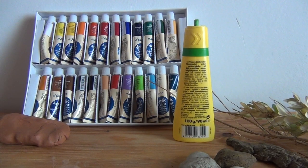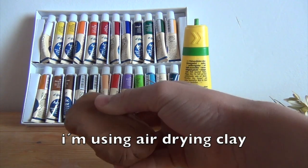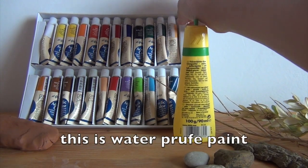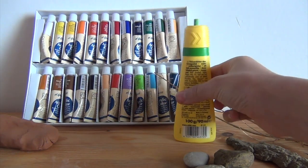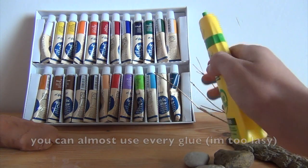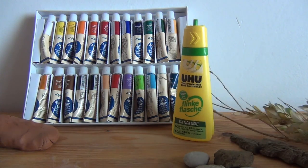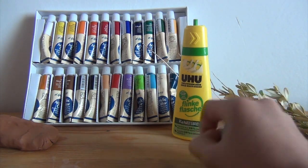To make the mini landscape you need some clay, some paint, some glue, and some natural material that you find in gardens — like sticks, leaves, rocks, and wood, or other stuff that you find.